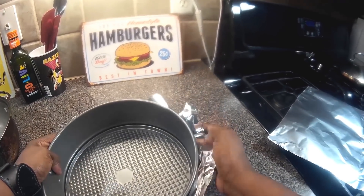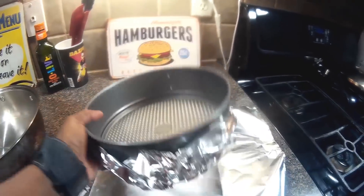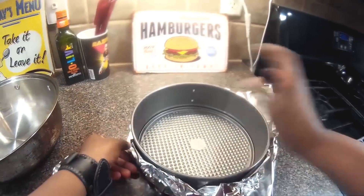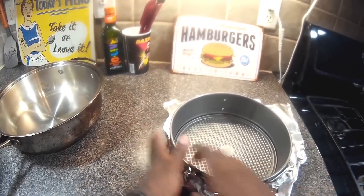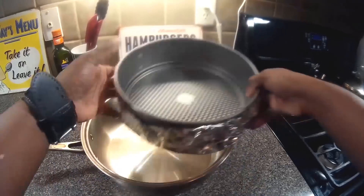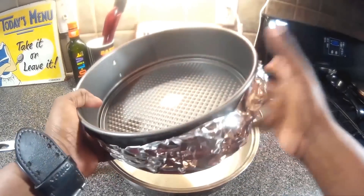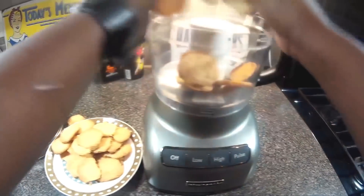The pan opens — it has a hook — so water can get inside of it, which is why we need to cover it in aluminum foil. I put on several layers of aluminum foil to make sure no water gets in and ruins our cheesecake. It's going to go inside just like that — not that difficult, very simple, just an extra precaution.